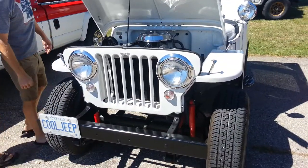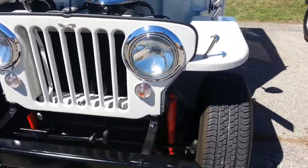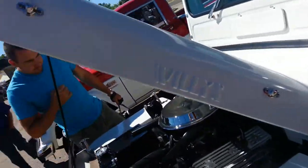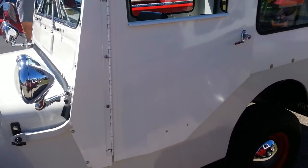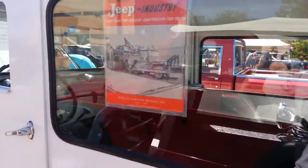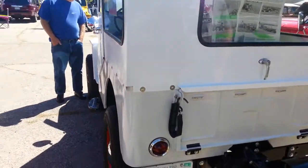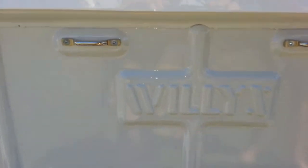Take a look at this Willys Jeep — the CJ-2A grill, much like the one we are installing. And look at that Willys side decal. And that is a real Jeep. Now that there is a Jeep. Willys.